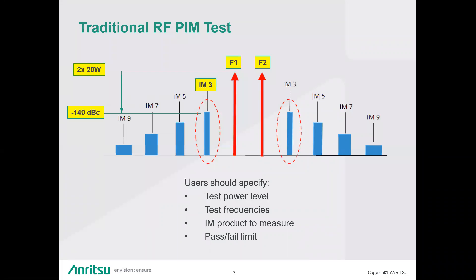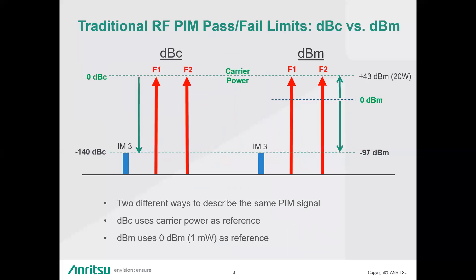So whether it's IM3, IM5, IM7, and so forth — traditional measurements are done in both relative terms using the dBc value, which is total CW output power minus your IM power, or an absolute level using dBm, which calculates the actual IM product's dBm value and uses that as your pass/fail limits.